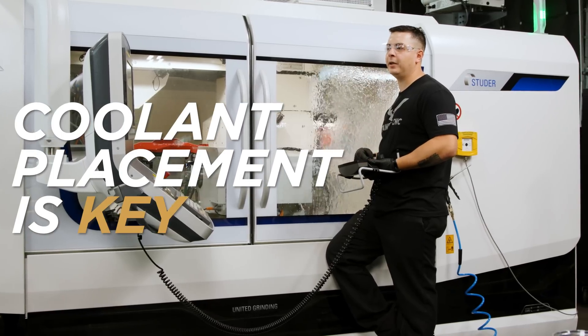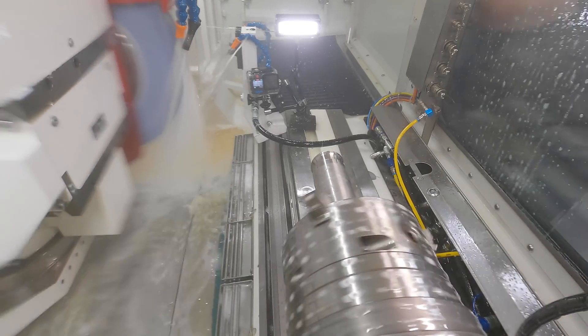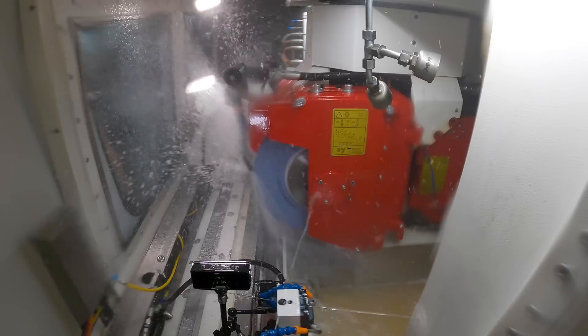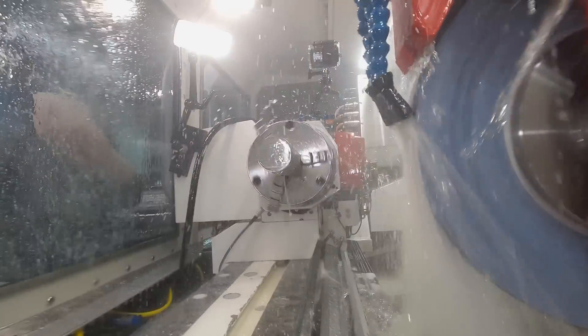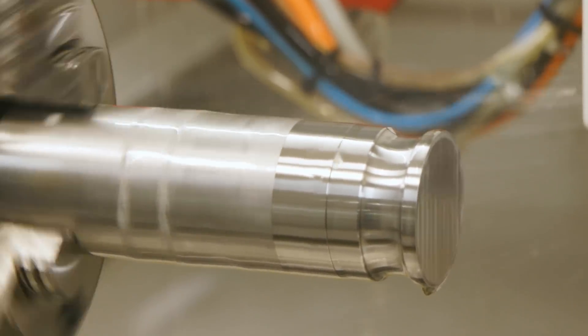Coolant placement, once again, is key because we're removing a lot of material. We wanna have those coolant lines in a position that's beneficial for us — that way it'll help wash away that swarf and help keep our wheel free and cool cutting. As you can see, we're dressing mid-cycle. The radius is almost done forming and we're starting to come down to our step, which is our adjacent ODs. The radius is almost formed — we've got two out of the ODs ground on the left-hand side. So we're gonna come back in.